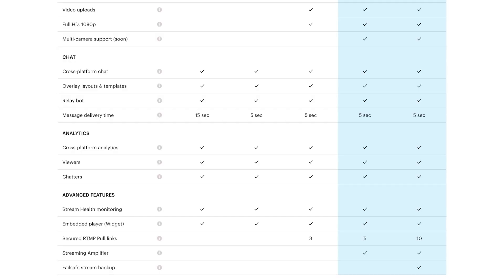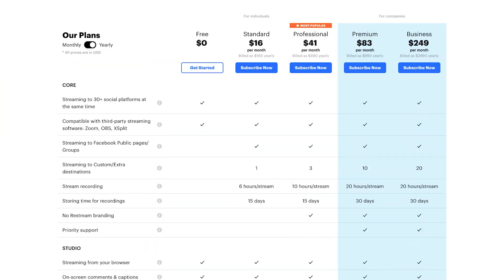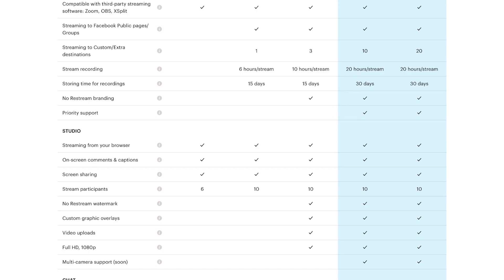In addition, the free tier also includes multi-chat functionality as well as analytics, just like in the paid tiers. In the standard tier, you can of course do all the good things from the free tier, but you're also able to stream to Facebook groups and Facebook public pages. You also get one additional streaming destination, which means you're able to stream to two accounts on the same streaming platform — for example, two YouTube channels or two Twitch channels at the same time. Restream also lets you record your live streams up to six hours per stream, so you can download them in the best quality when done. In the Restream Live Studio, the standard tier allows you to invite up to 10 guests instead of the six guests from the free tier.